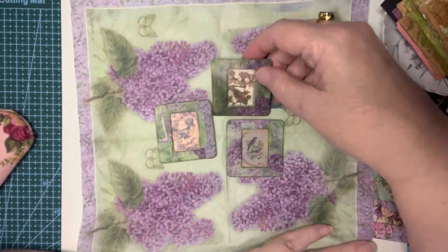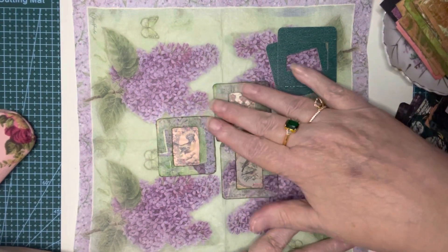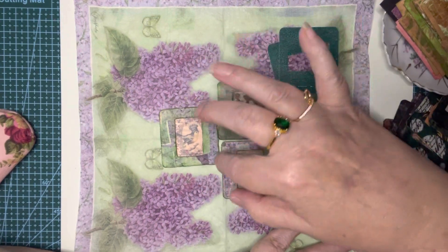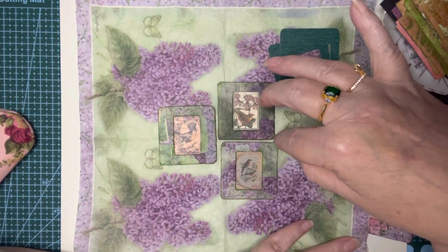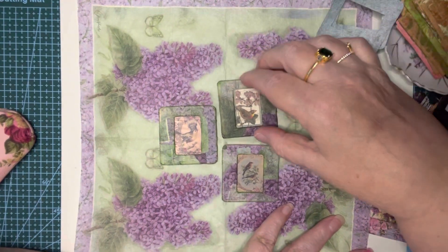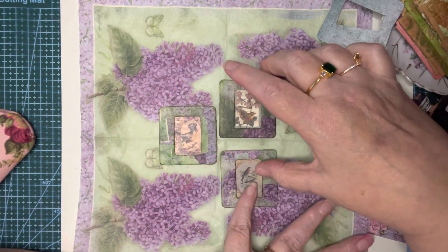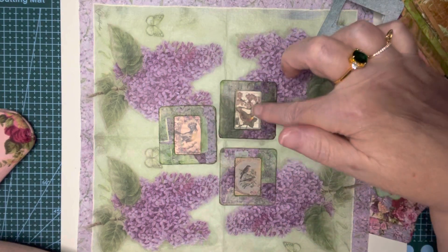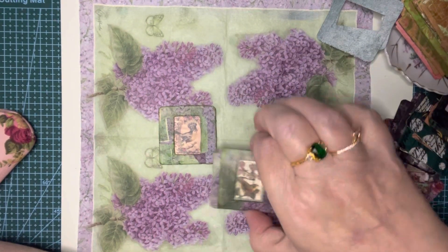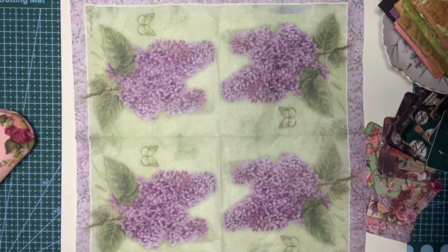I love lilacs. My mom has always had lilacs at her house, and we have lilacs on our driveway, so we named our driveway Lilac Lane. So these are really special, and the birds are just so cute. That's what I did with my squares.